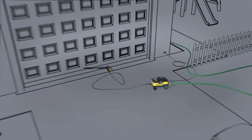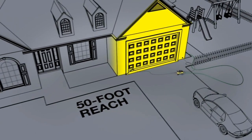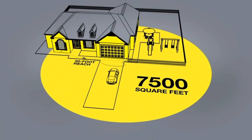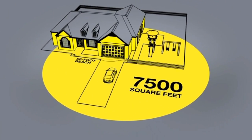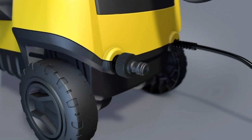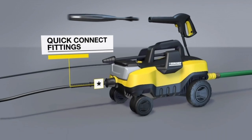Along with the wheels, the 35-foot power cord and 15-foot high-pressure hose let you clean up to 7,500 square feet without interrupting your work to move or reposition the power washer. Getting started is a snap — quick-connect fittings on hoses and attachments make it quick, easy, and secure.